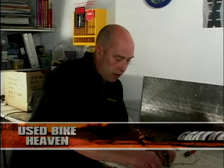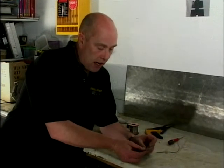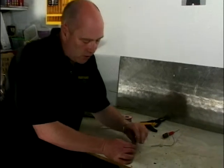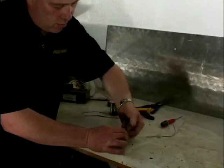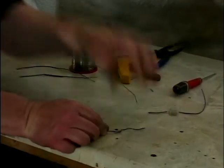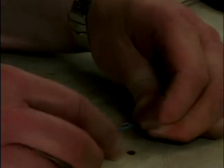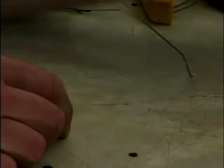I'd like to talk to you now about electrics. Let's say we've got two pieces of wire we'd like to join together. There are three options. You can get the two wires, twist them together, bend that back and put some insulation tape round it. That would do, but it's not brilliant — it can pull apart very easily. So let's scrap that one.